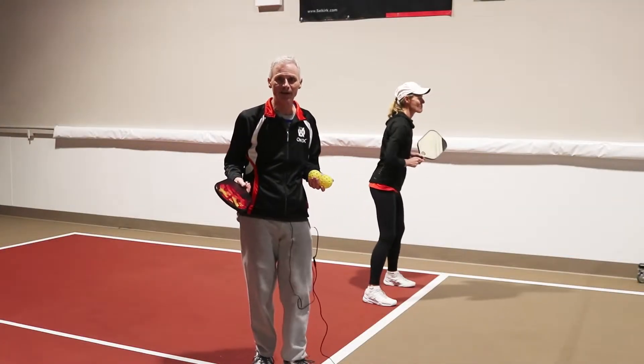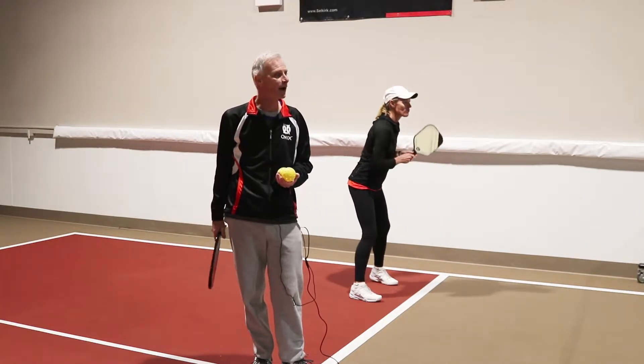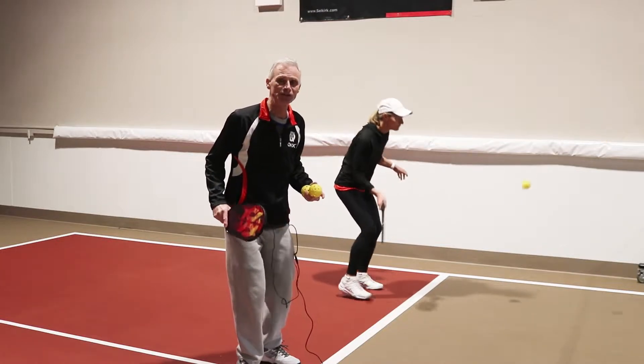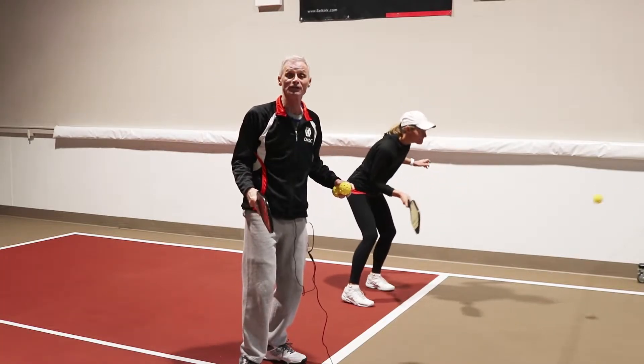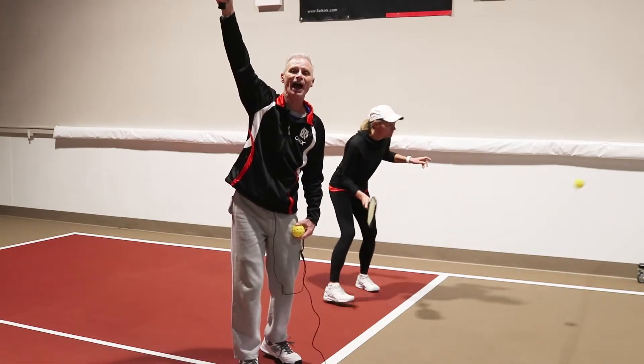The next specialty shot I'm going to show you, we call the hook shot. You may have another name for it back where you play, but it's when a lob is quickly thrown up over you and you don't have time to get your paddle in a normal overhead smash position, but you do have time just to get into a hooking position and hook the ball downwards.